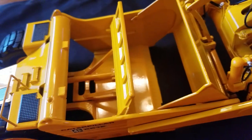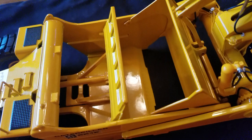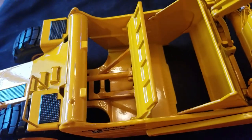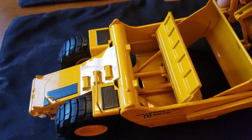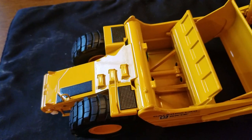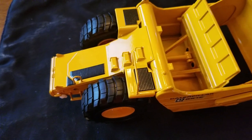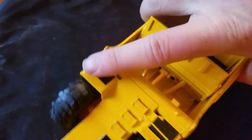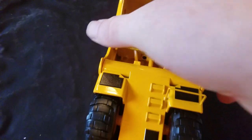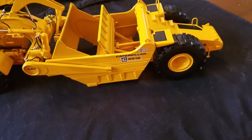Getting towards the back, I'll show you the top real quick. You can see the bowl with your cutting edge — it's got some bolt detail — and the cylinder to push the ejector forward and back. Getting to the top there's a bunch of anti-slip texture and steps on the back of the stinger, a step with a metal handrail, and you can see the tread pattern on the tires. The tread pattern looks phenomenal on this model.